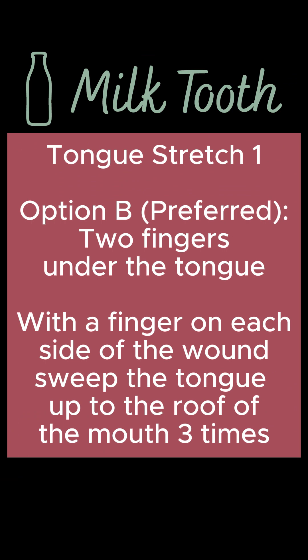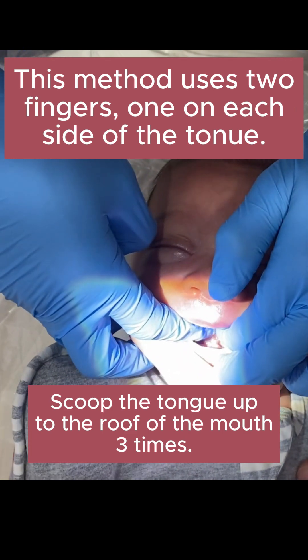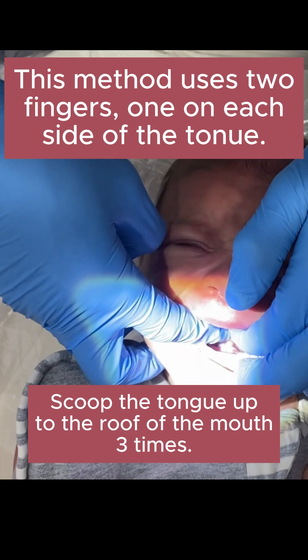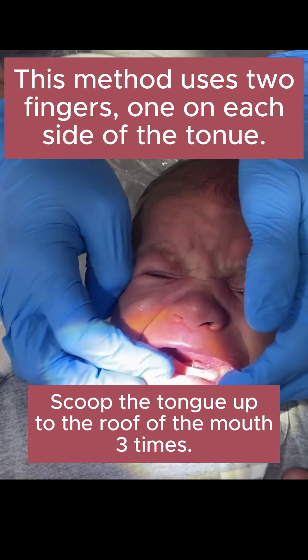The next one is where we use two fingers under the tongue. This is a bit harder, but you get a better stretch this way. You put a finger on the lip to hold the lower chin down, and two fingers — one on each side of the wound, not in the wound, but on the side of it — pulling up. You'll do that three times.